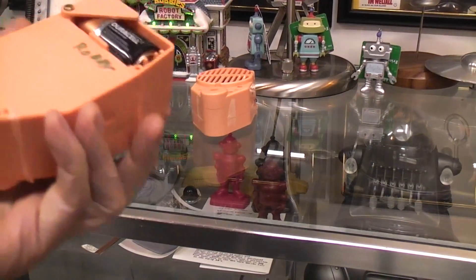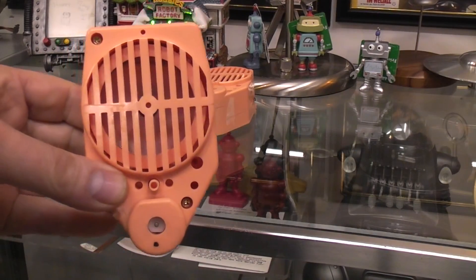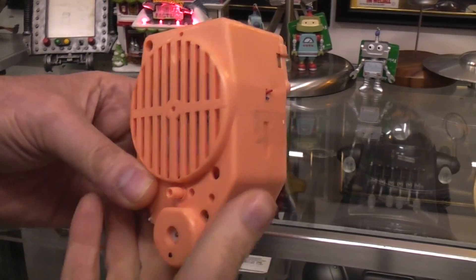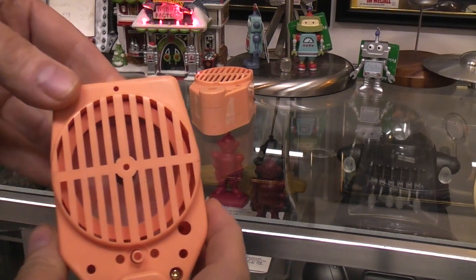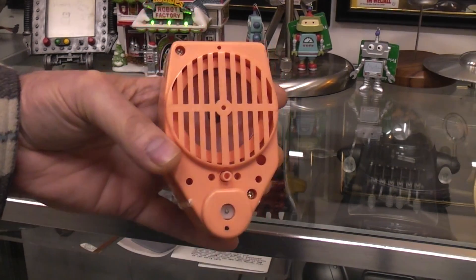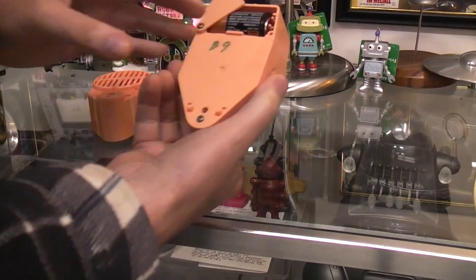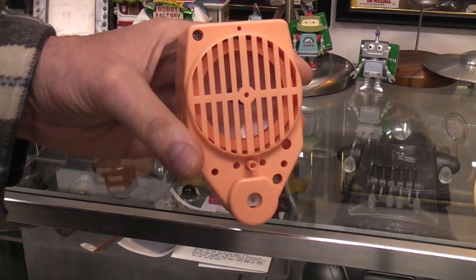These are extra ones - this one says Robbie. All of these have the same talking mechanism inside: it's a physical record, a spinning record player with needle and diaphragm, motor-driven. This is the B9 one, and it speaks in both Japanese and English.